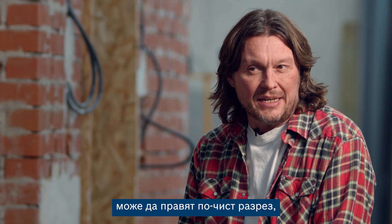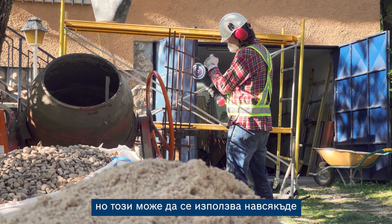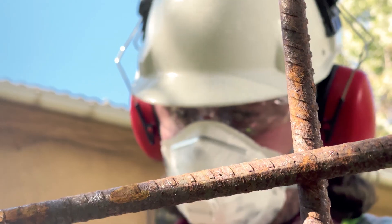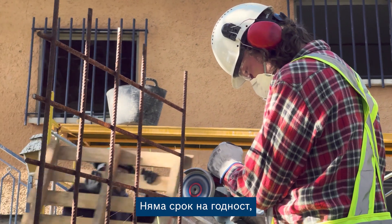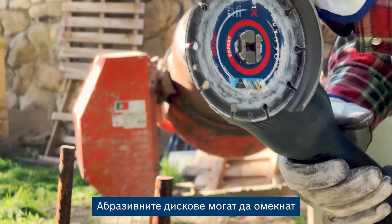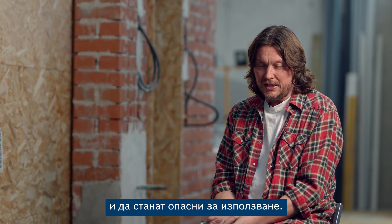Conventional discs may make a cleaner cut, but this is all terrain and works on anything. The cut's rougher, but the disc's tougher. There's no expiry date as with conventional discs, and they're not affected by humidity. Abrasive discs can go soft and become dangerous to use.